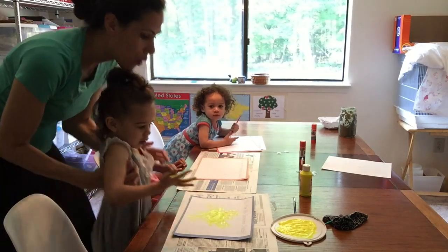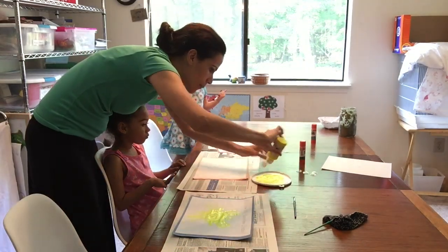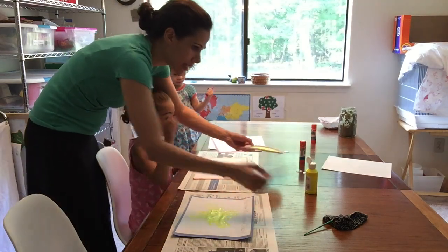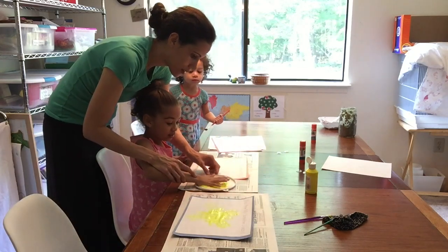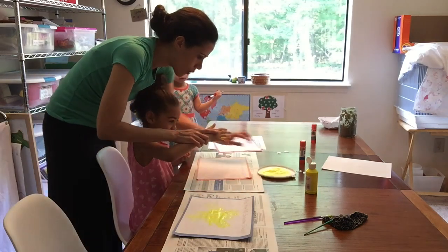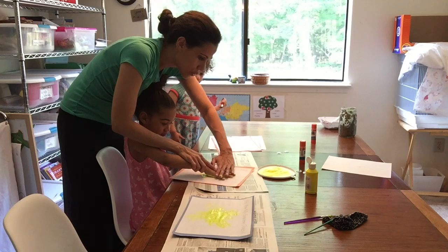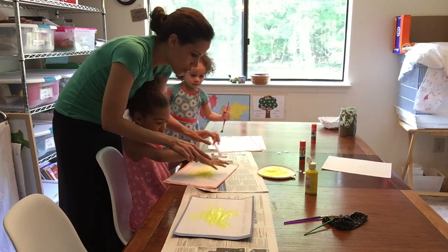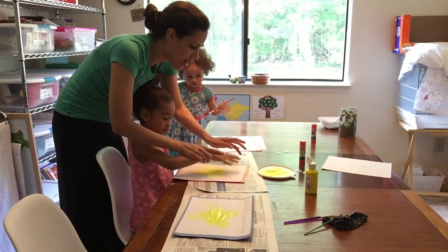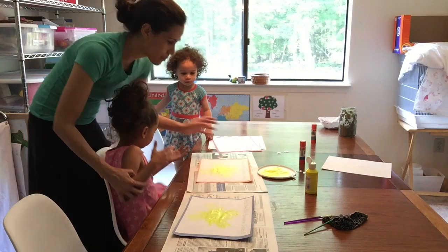Go ahead and wash your hands, and we're gonna let it dry out. Jade's turn! Ready, Jade? We're gonna put a little bit more yellow in there and do our hand four times. Ready, sweetheart? Make sure it's really immersed in there. One — turn the paper — two, three, and four. Good job! Look at the way it's coming out. Jade, go ahead and wash your hands.